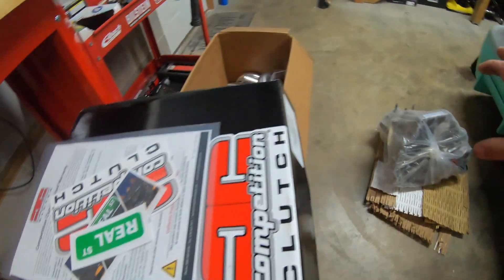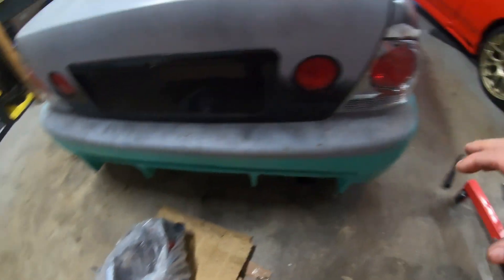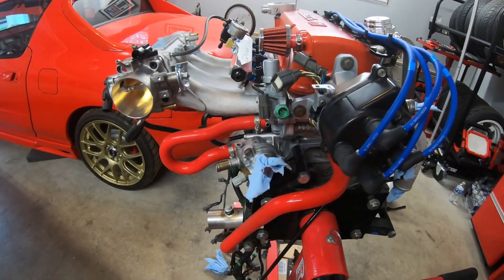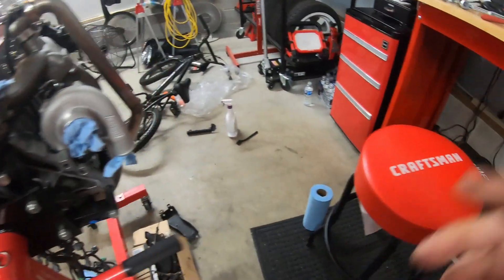Once I get that in, I should be able to get this transmission ready to go. I'll get everything going with the motor here, get that dropped down, and be able to do that. So stay tuned — let's hop on these injectors.